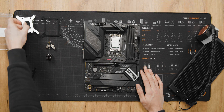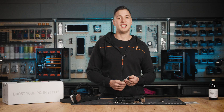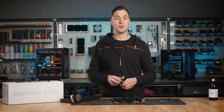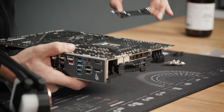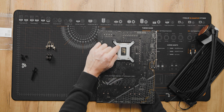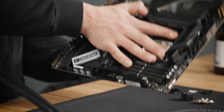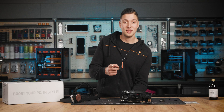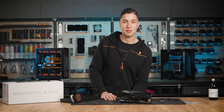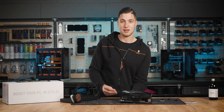Now let's install the backplate and the rubber gasket for the LGA1700 socket to the back of your motherboard. Align the holes on the motherboard with the holes on the backplate. Make sure that these four holes are aligned with the screws underneath. Now flip the board around while holding the backplate in place with your hand. We need to install four mounting screws to the backplate — it is mandatory to put a plastic washer underneath each of the thumb screws.